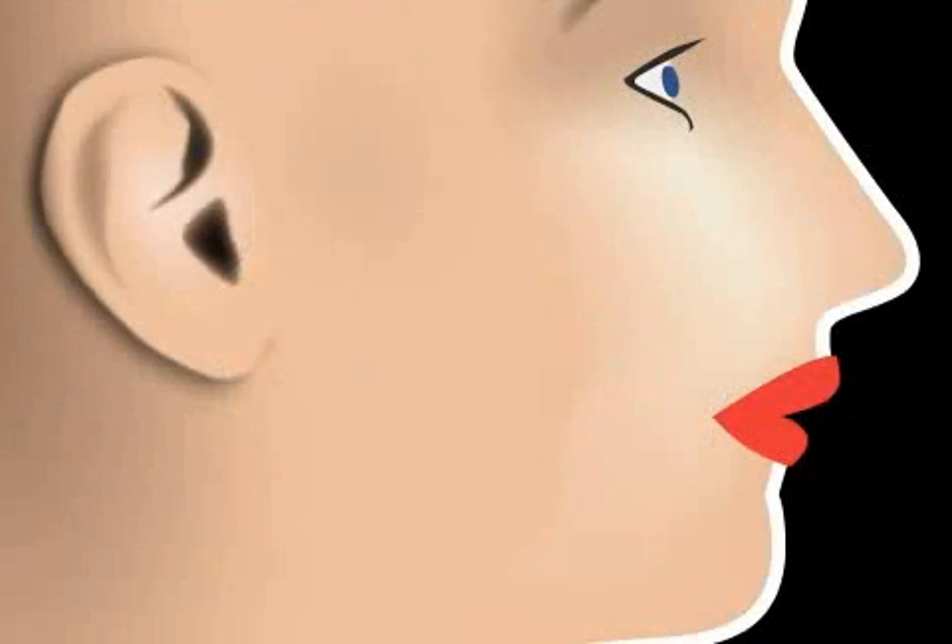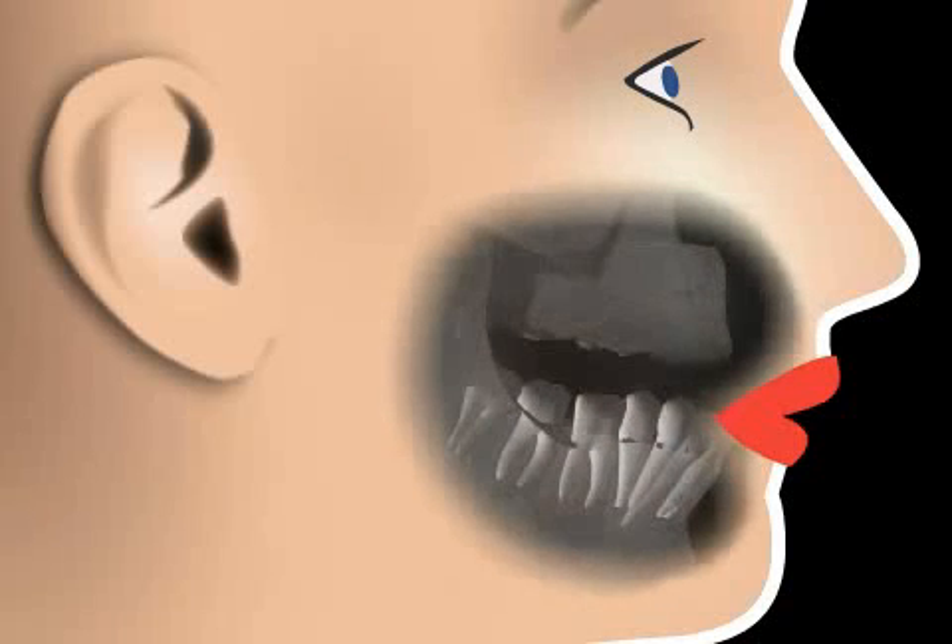Therefore, the lower jaw position is controlled by the interlocking of our teeth. But what happens if a person doesn't have any teeth left?